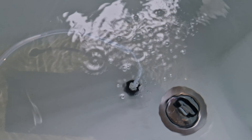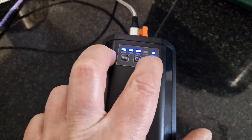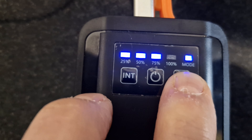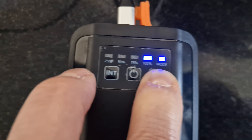One, two, three - now that's on the minimum setting. The noise is coming from the bubbles and that's how much air you get on minimum. Pushing the button cycles it up to 50%, then 75%, then 100%.